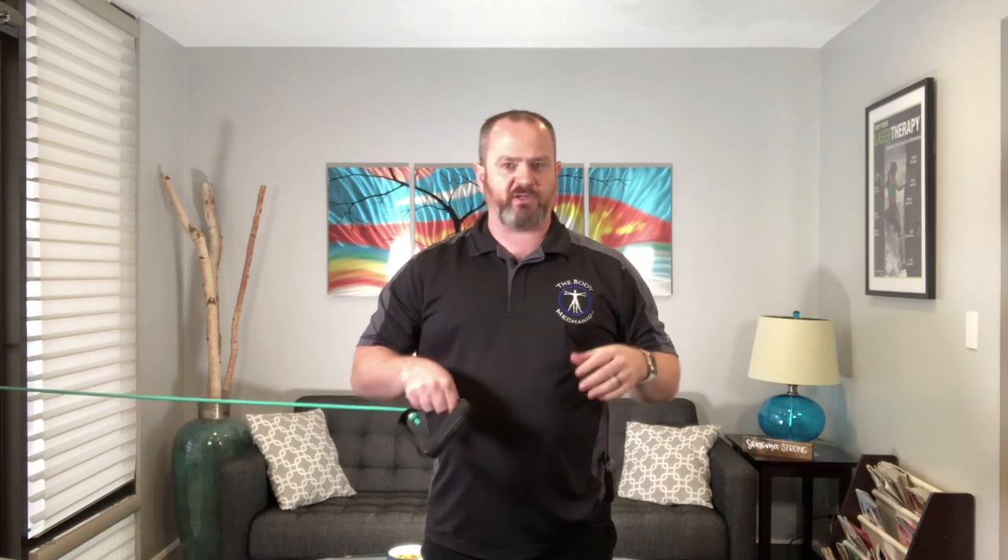Most people do not have a particularly strong or stable subscapularis — that's the internal rotator. I don't recommend starting in the elevated position; you can progress to that over time. Starting with the arm at the side is a much easier position.